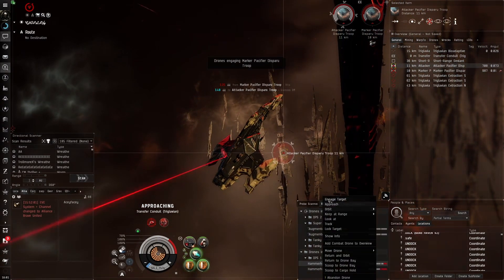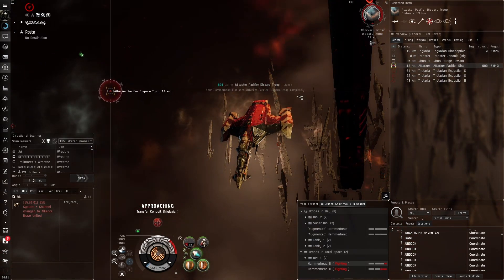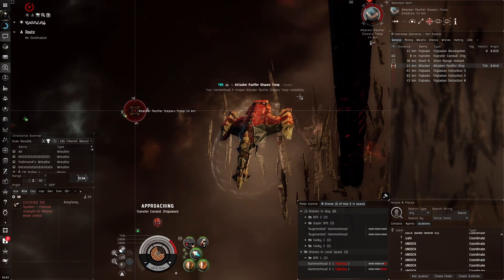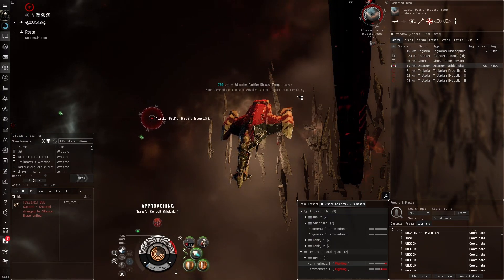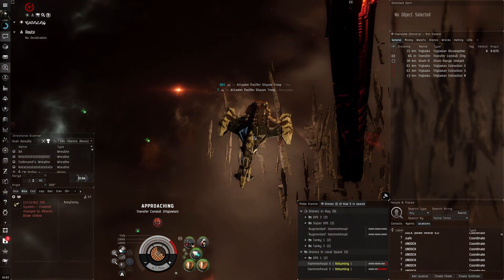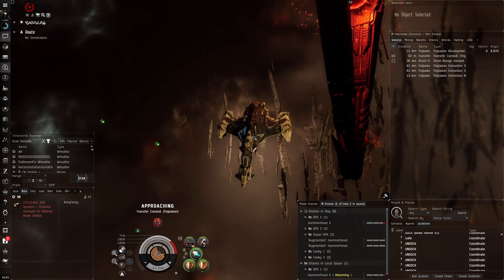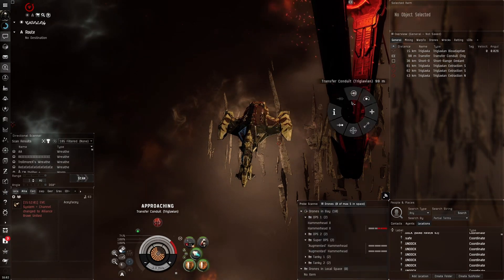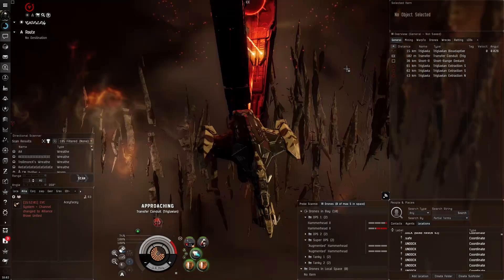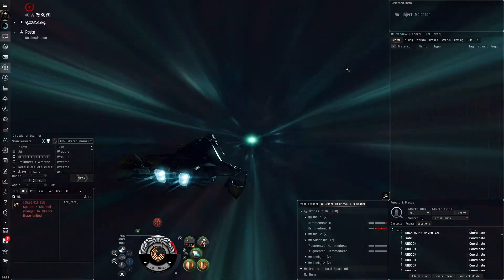The great thing about having big buffer — I mention this a lot — is that it buys you time. Even though your recharge may not be a lot, a big buffer gives you time to kill enemy ships and reduce incoming DPS. There is a benefit to having buffer; it's just not always optimal in terms of HP per second, but you can buy time by going for a buffer fit.